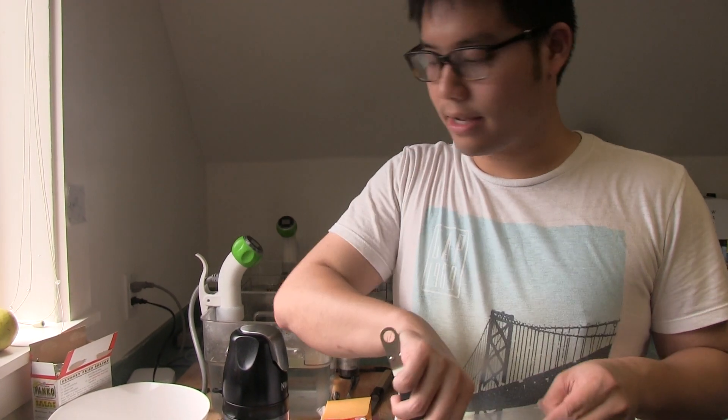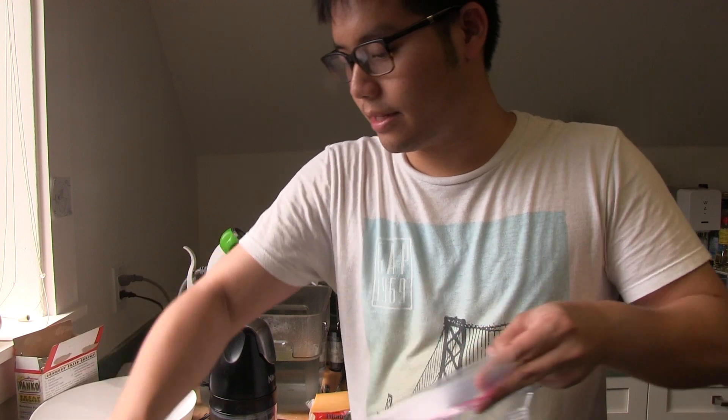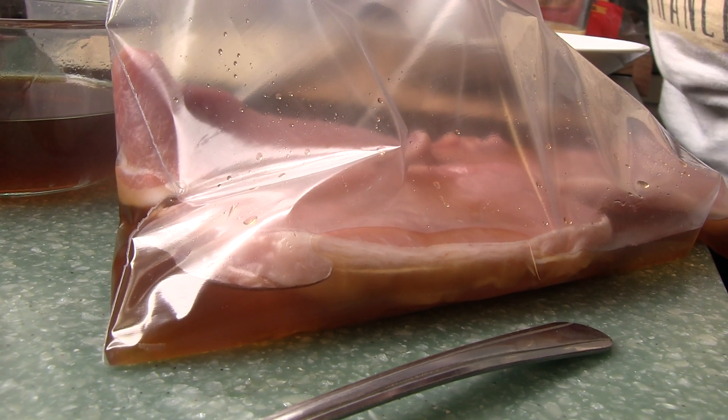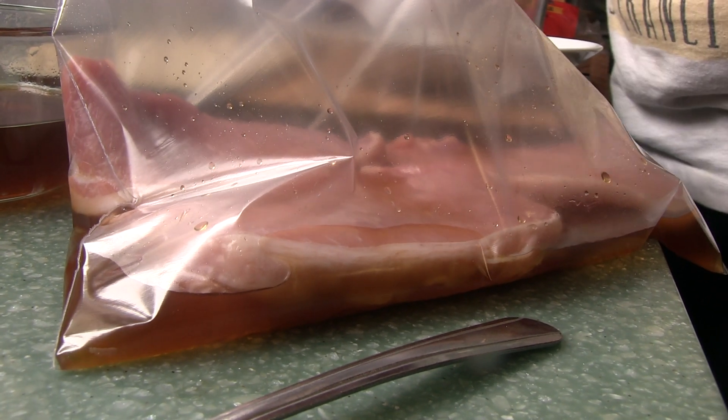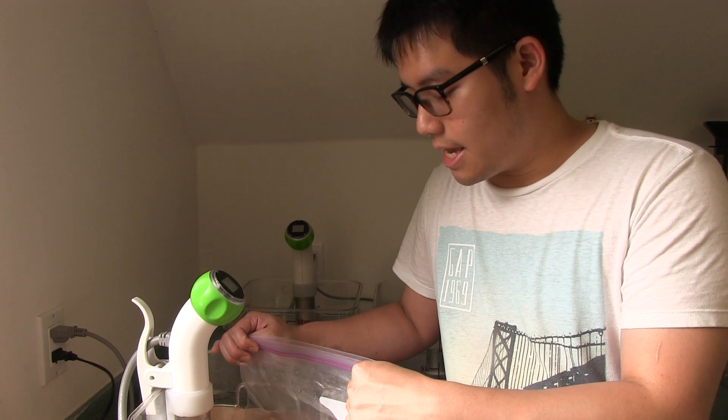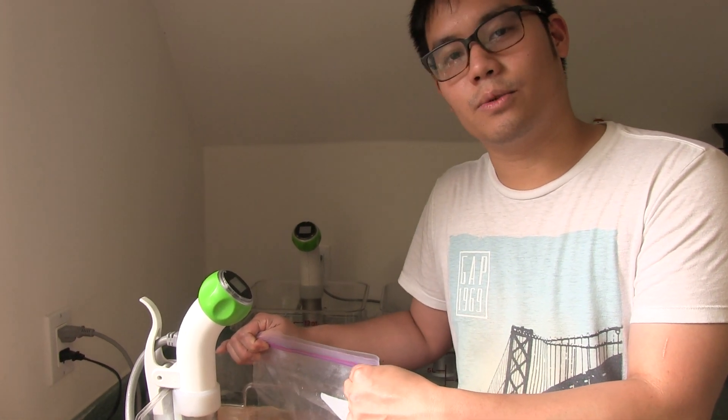I'm just putting pork into a bag along with some soy sauce and hondashi. This is where all the flavor will marinate the pork with. I'm putting the pork in at 57 degrees, and the marinade inside the bag will actually help transfer the heat towards the meat faster.